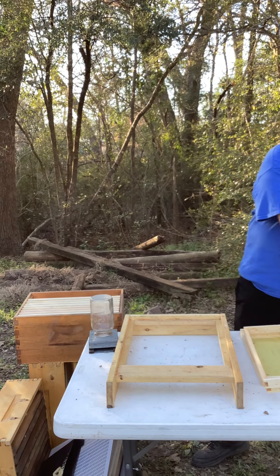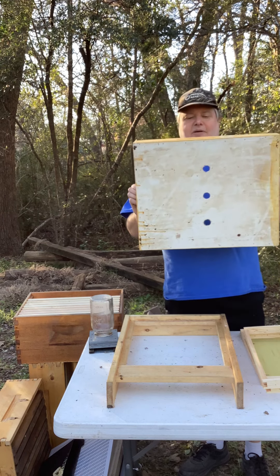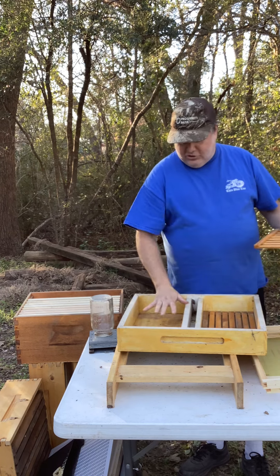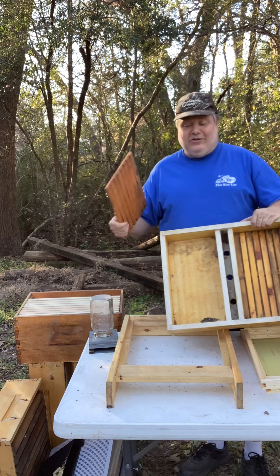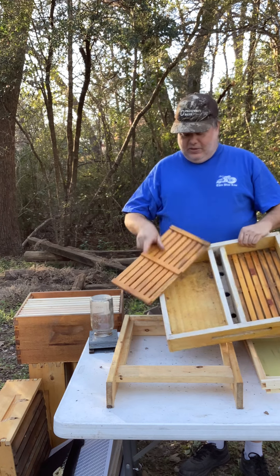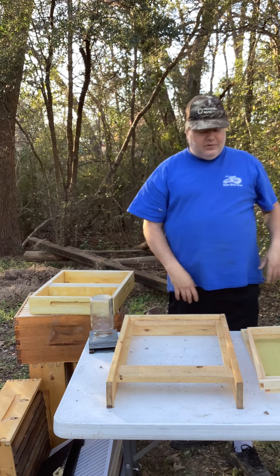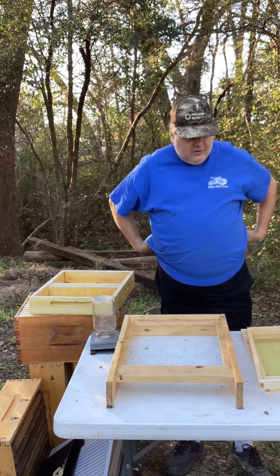This is another feeder I built years ago. It basically can sit on top of a hive — it's got some holes in the bottom. I built these floaty things so you can fill these compartments with sugar water. If you paint it with spar varnish, which you can get at Lowe's or Home Depot, it'll be waterproof. You put the floats in here and they float — the bees can go in between them and get their fill of food. So that's one of three options: you can use a jar, the frame feeder, or something like this. There are different ways to do it depending on your preference.